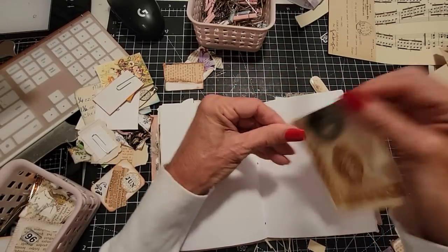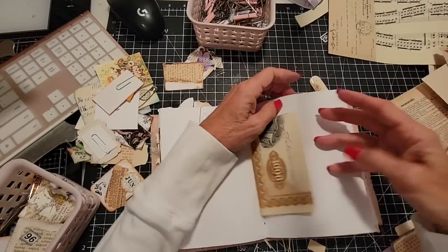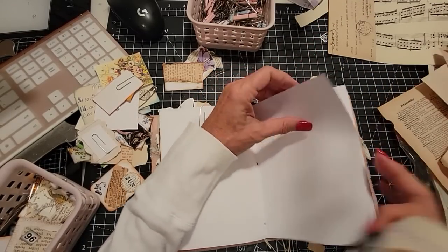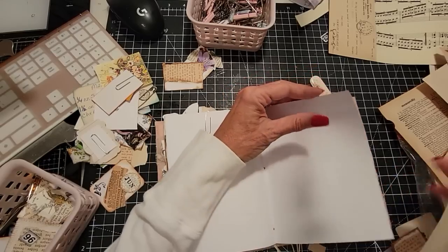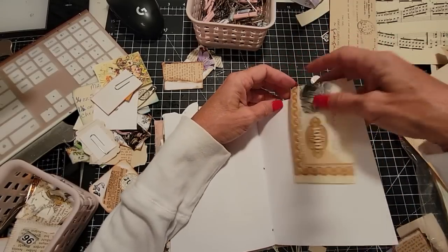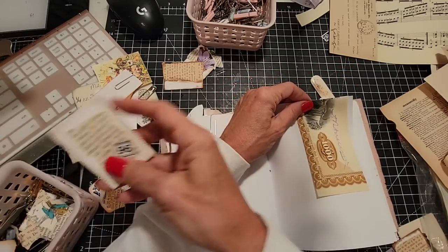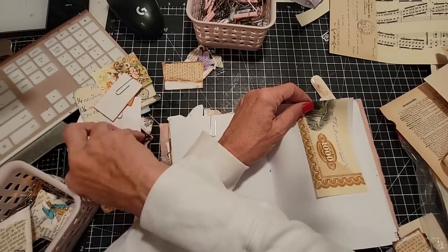One will go in here and we'll make it a hangover — when you fold something in half and hang it over the top, it is now officially called a hangover. This is going to be one fat journal. Let me tell you, for a flat journal, it's going to be a fat journal. That's the way these things roll.